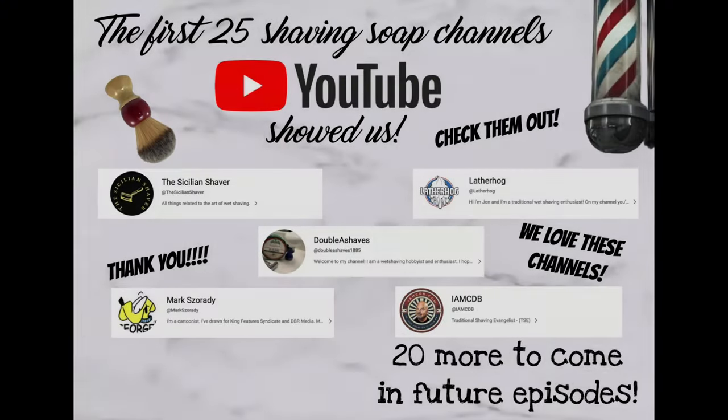We went to YouTube and the first five channels the algorithm showed us, we wanted to say thank you because we did deep dives. There are about 25 channels we found and we will be introducing them to you. First up we have Latherhog, which has a podcast as well. Next is IMCDB, and we have Mark Zerotti and the Sicilian Shaver. We also got our bowl from a suggestion there. And then the last one is Double A Shaves. Everybody has amazing channels — those are the first five YouTube showed us and we wanted to say thank you for making us feel so welcome as newbies.